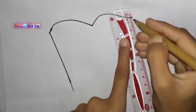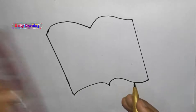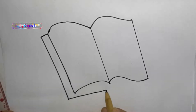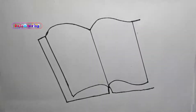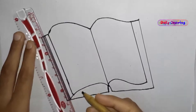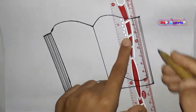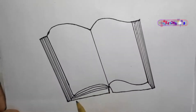Same line draw here on paper. Make a line. Same line draw here on paper.